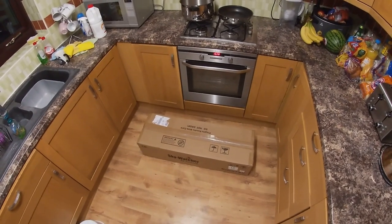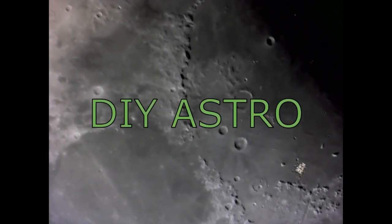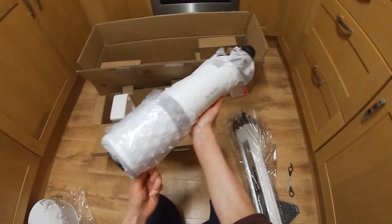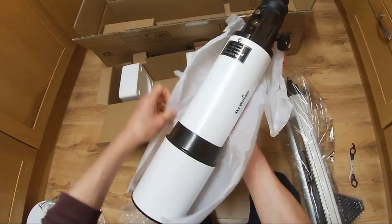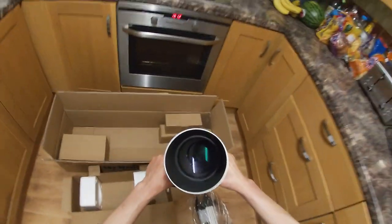Tonight I'll be unpacking and setting up a new telescope by Sky-Watcher — it's called the StarQuest 102R. I've really missed owning a refractor; I think they're my favorite type of telescope. It's got some weight to it, actually feels like there's a lot of metal there, which I like. I don't like telescopes to be too plasticky. Let's have a look at the lens — oh yeah, it's got some nice coatings on it.